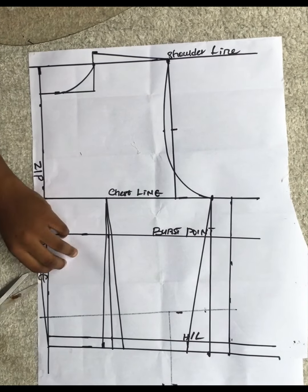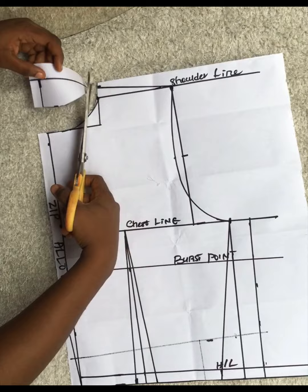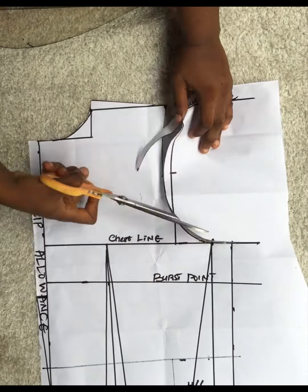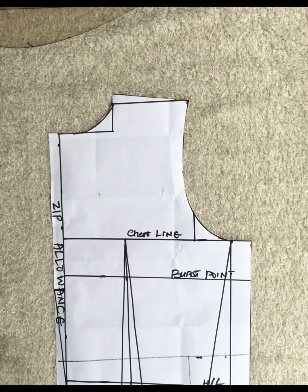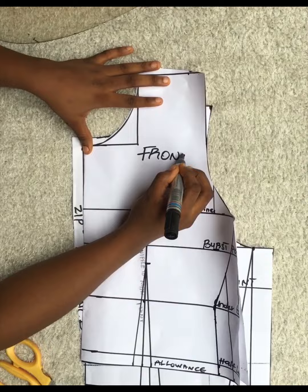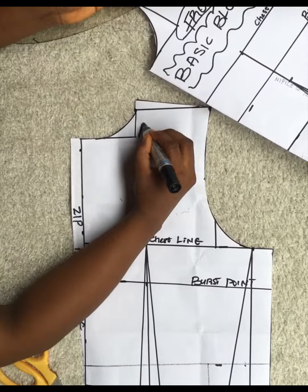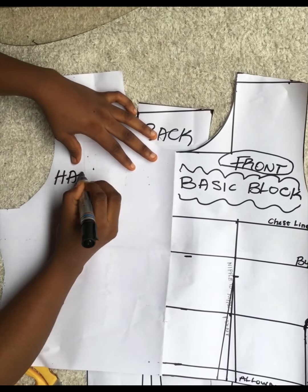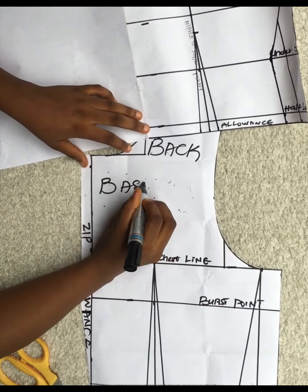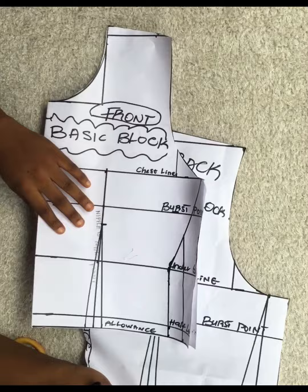After this, I'm going to keep this pattern paper for myself - not use it to cut out a dress, just save it. I cut out carefully, especially that zipper part. I brought the front piece alongside the back and labeled them: half scale basic bodice block front and back. This completes the half scale basic bodice. It's as simple as ABC - nothing much to it. Next, I'm moving on to the full scale basic block.